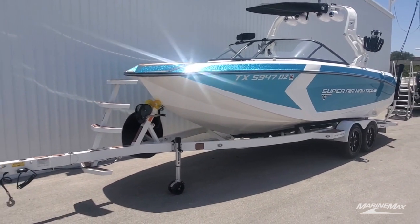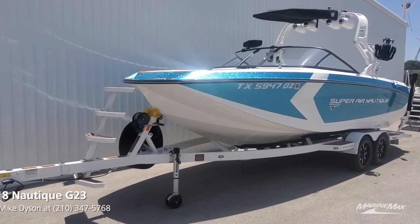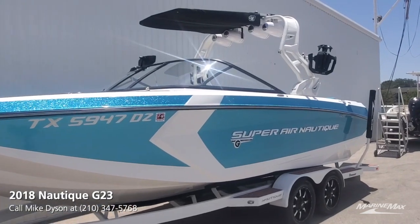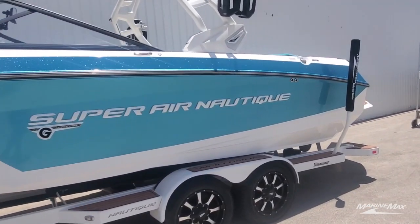It is packaged with the color match Boatmate trailer with swing tongue, upgraded wheels, and spare bow ladder. We've got strapless board racks on board, two pair of JL Audio tower speakers, and underwater lights in the back.